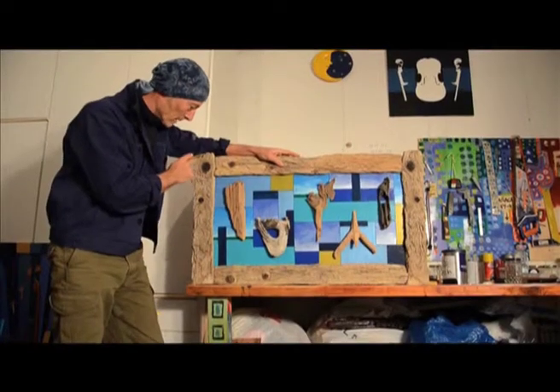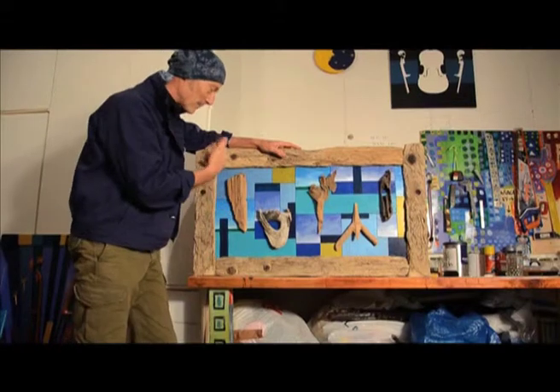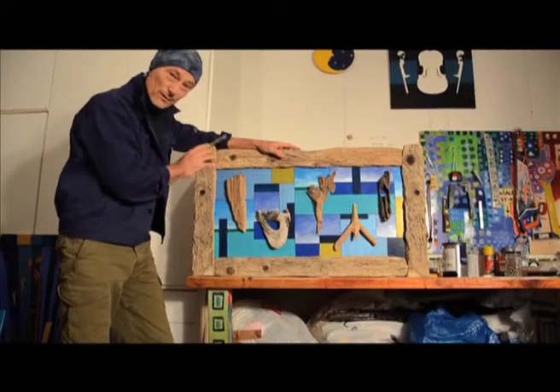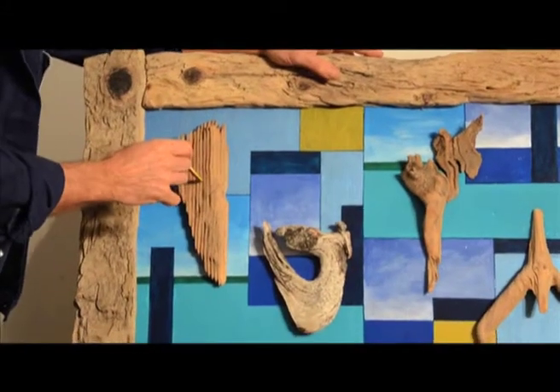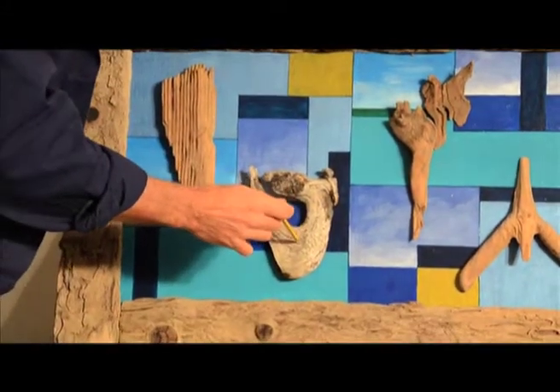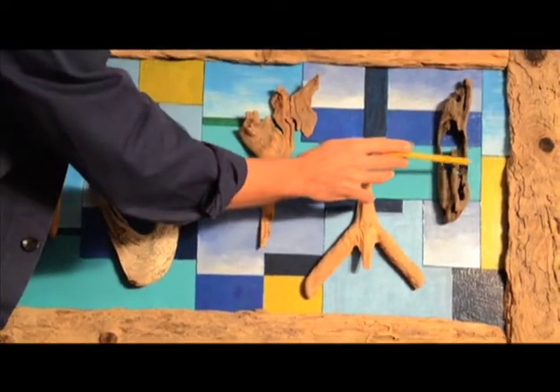This piece here is simply to bring attention to the nature of the wood. These are pieces of driftwood which were collected. This came from Wales, this came from Italy, this came from Wales, this I think came from Italy, and this came from Wales.